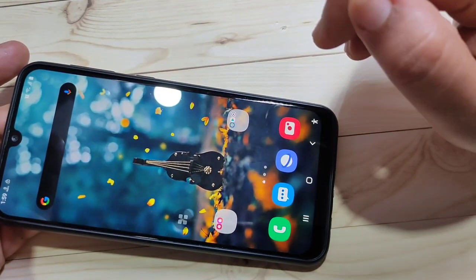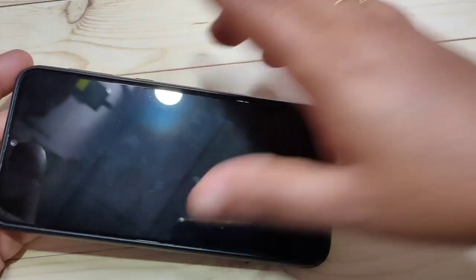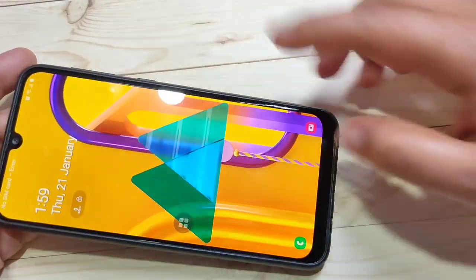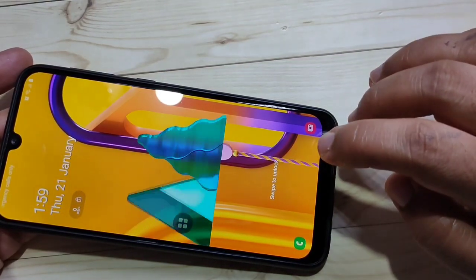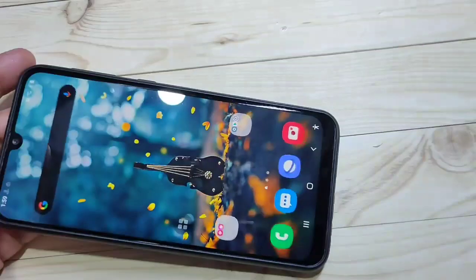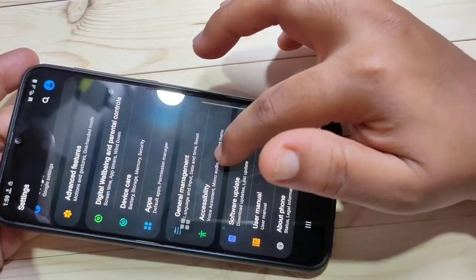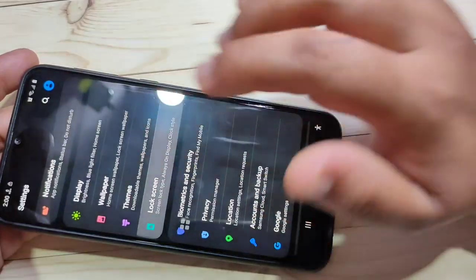The sixth tip is changing the lock screen shortcuts. When you lock the device you can see shortcuts on the lock screen — by default these are the Phone button and Camera button. You can change these to any app of your convenience. To change them, go to Settings, then select the option Lock Screen.